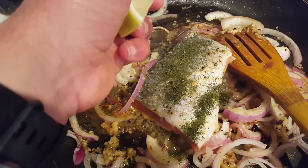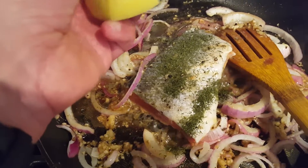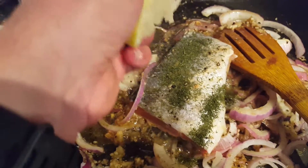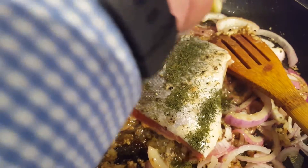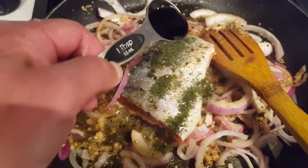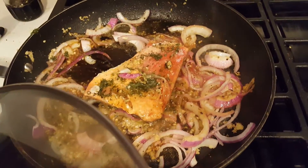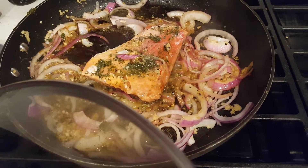I flipped over the salmon, sprinkled on olive oil, black pepper, and dill. I'm going to squeeze the other quarter of the lemon. I'll add another tablespoon of low-sodium soy sauce. Next I'm going to cover the fish and let it cook for five minutes.